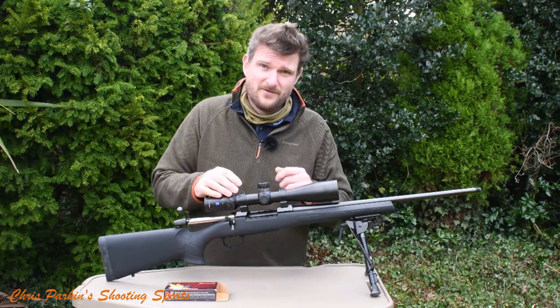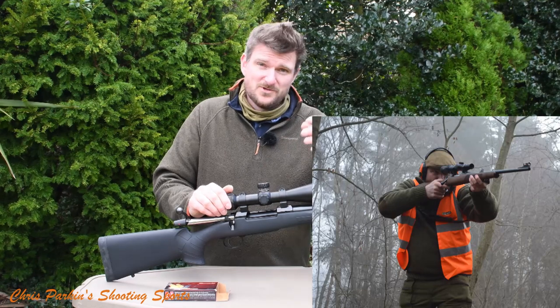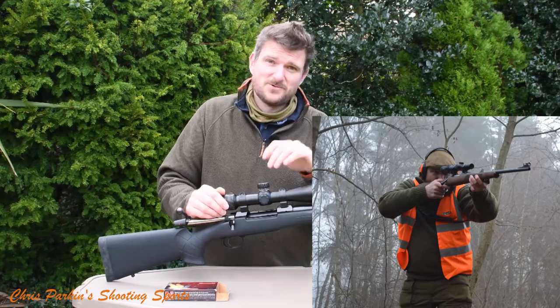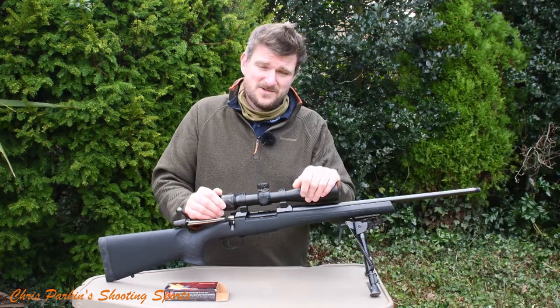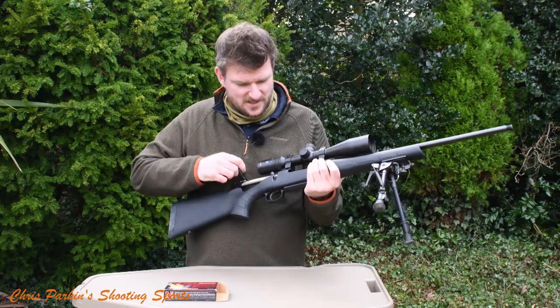I was given this rifle and a box of ammunition and told to go hunt my boar. I got one shot — that's all I had with the gun — and I thought I really must review it when I get back. Well, that was 2013, it's now 2021, so we're eight years on and I've finally got one. And it lives up to its reputation.